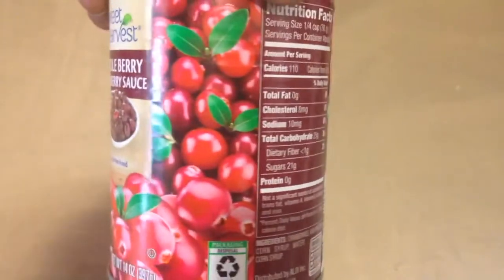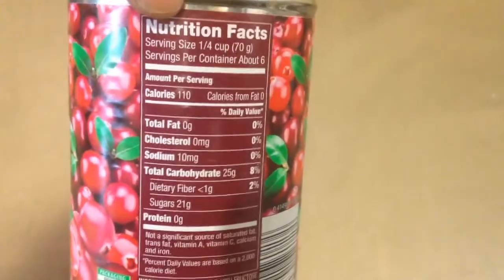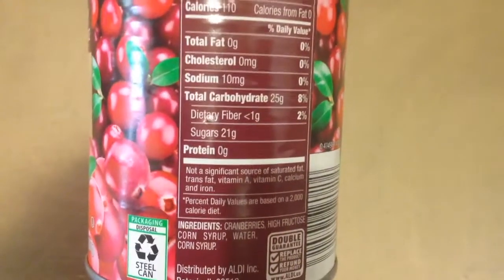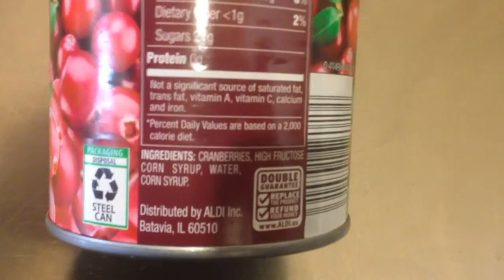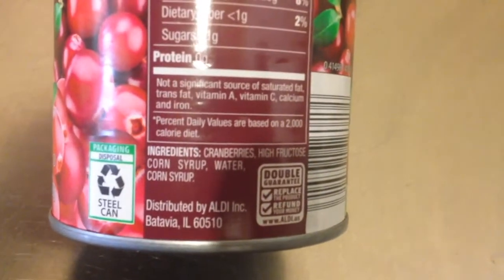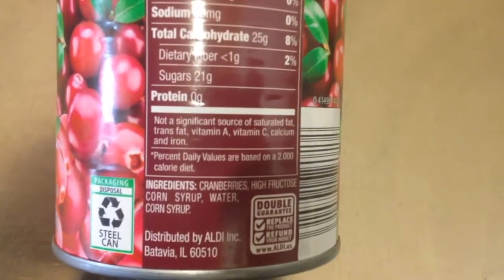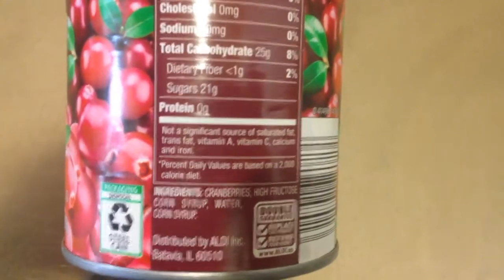Here I have your typical can of cranberry sauce, with a serving size of a quarter cup. There's 25 grams of carbs and 21 grams of sugar, and the ingredients listed are cranberries, high fructose corn syrup, water, and corn syrup. Wait — corn syrup listed twice? Guys, it's time we ditch this can and make some homemade low-carb cranberry sauce.